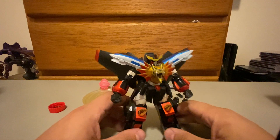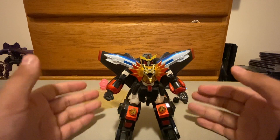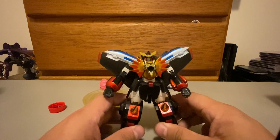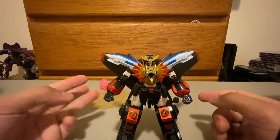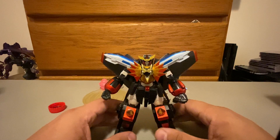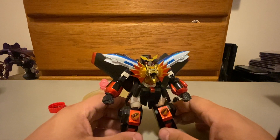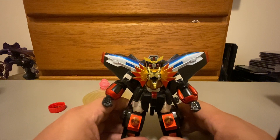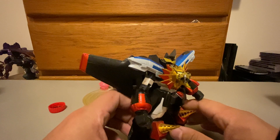This is, to this day, aside from Optimus Prime, my favorite giant robot. And in terms of design, probably my favorite giant robot. I love GaoGaiGar's design so much. All three — GaoGaiGar, GaoFighGar, Genesic GaoGaiGar — I think they all look really awesome. But this is the only one I own. He looks straight out of the anime. His proportions are borderline perfect.